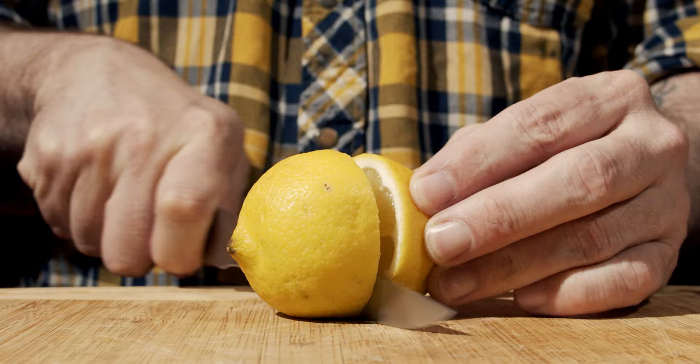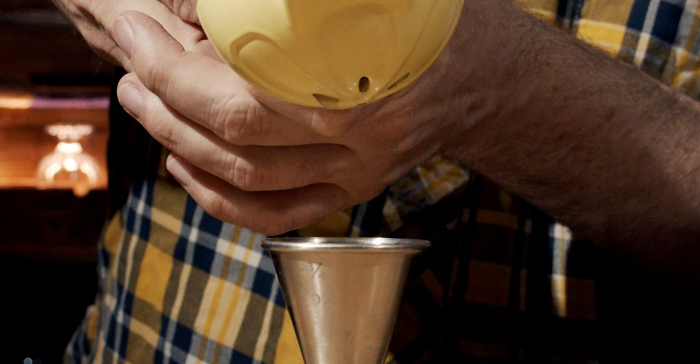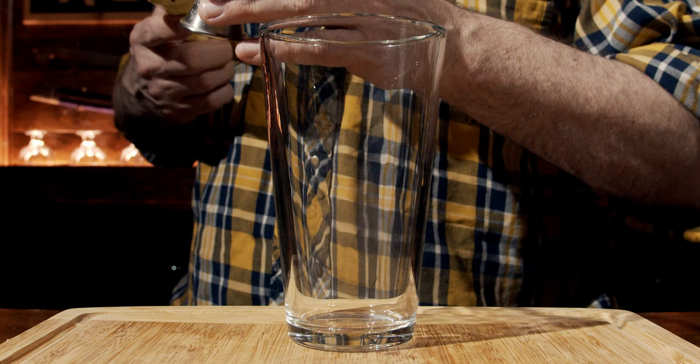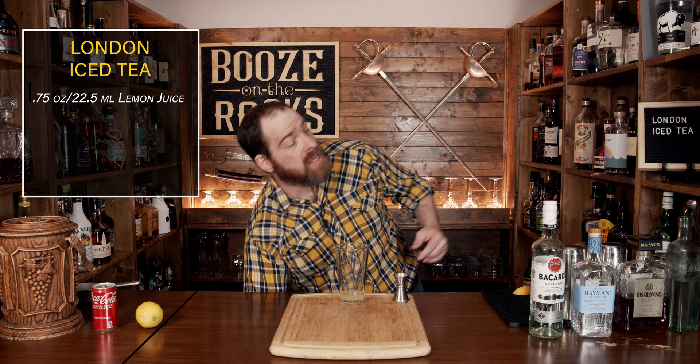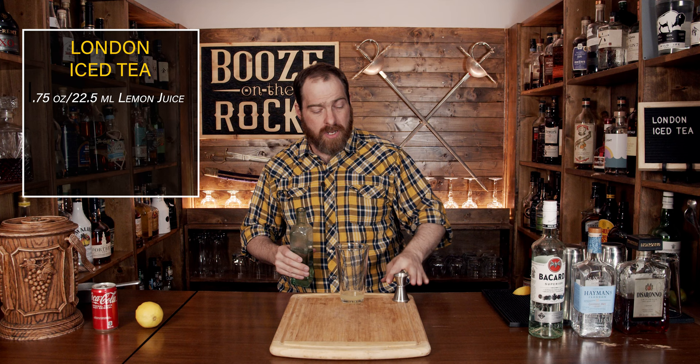This is a shaken cocktail, so make sure you have your shaking tin or glass handy. We're going to start with a little bit of lemon juice — cut it in half and squeeze three quarters of an ounce, or 22 and a half milliliters, into the glass. The second ingredient is simple syrup. I'm using a one-to-one simple syrup — one part water, one part sugar, heated until it goes clear. We only need half an ounce or 15 mils.